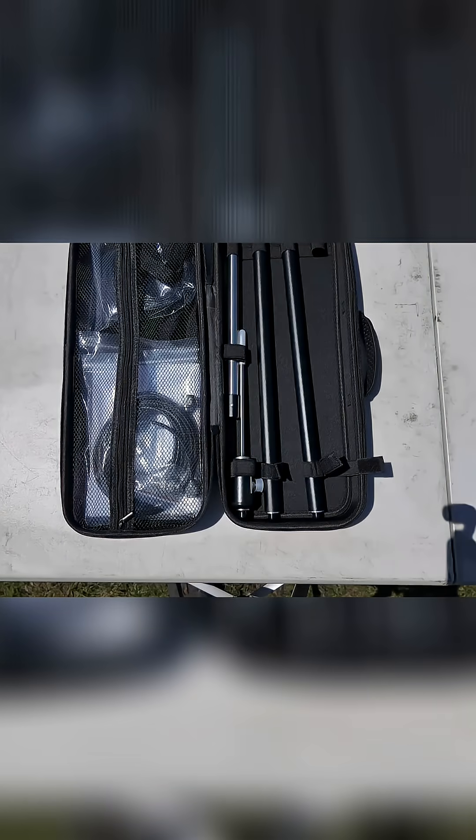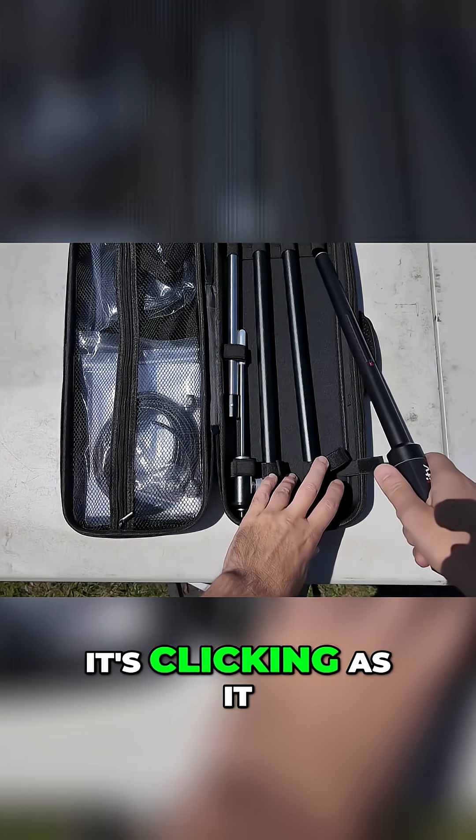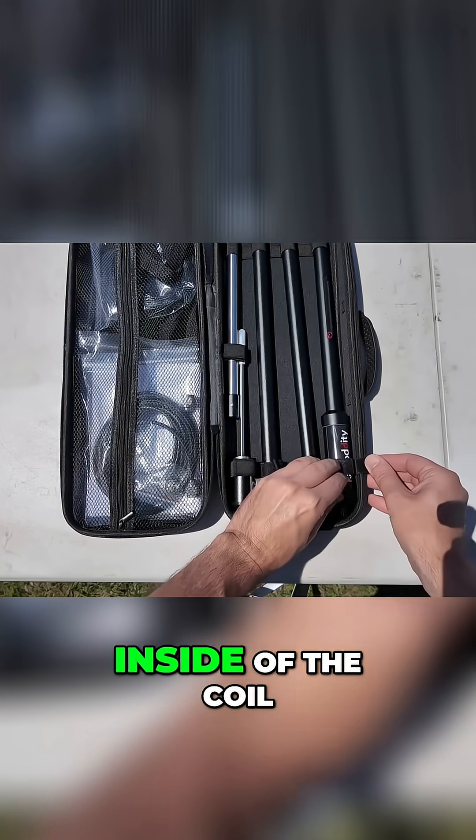You can kind of feel it — listen to this. You can hear that it's clicking as it passes over each wire inside of the coil.